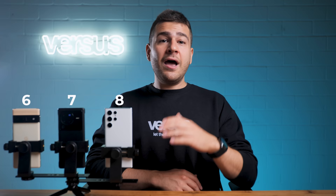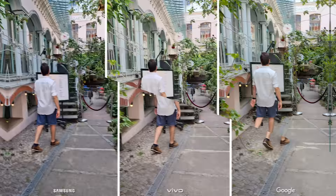Google's Super Res zoom software is just too strong and Vivo definitely needs to work on theirs. I'll let them know about my thoughts soon, but let's get through the whole comparison first, continuing with video.